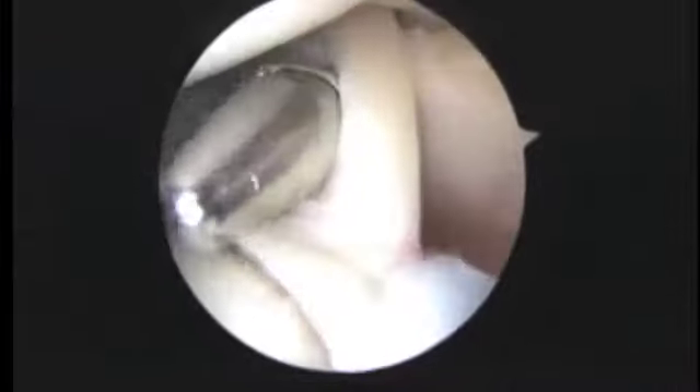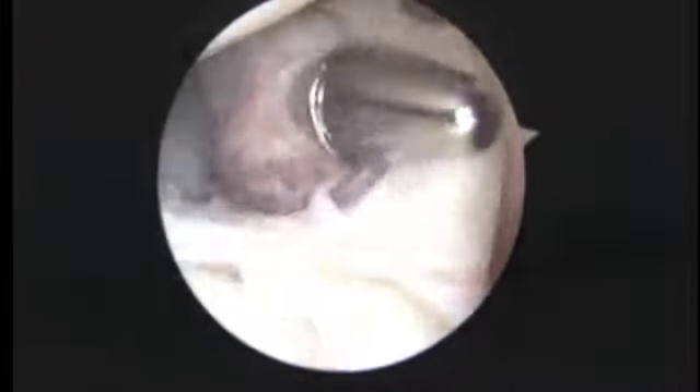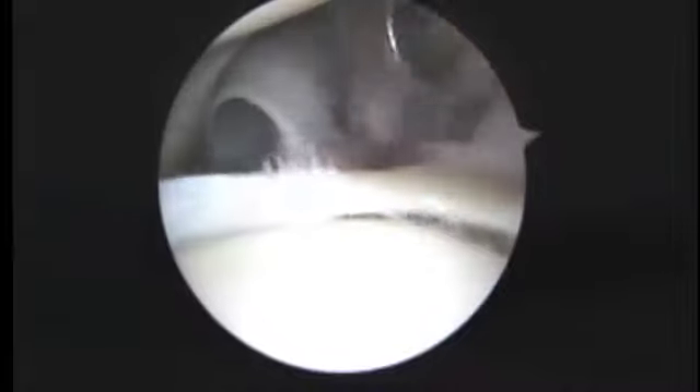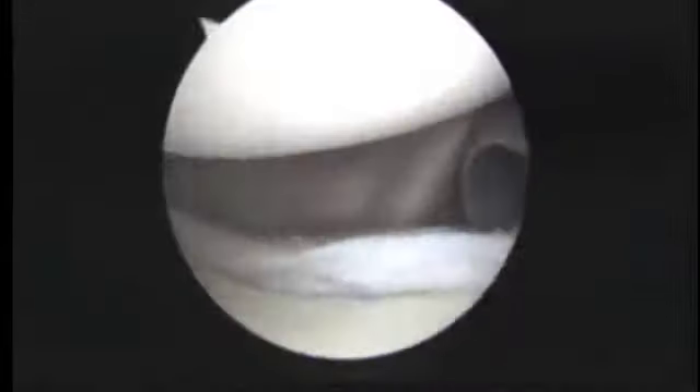We've got a plastic cannula coming in the front. You can see a metal cannula next to that, and to the right of the metal cannula is the biceps tendon. The biceps anchor is loose, so we're going to be doing a soft tissue biceps tendon repair to make sure we have that addressed.